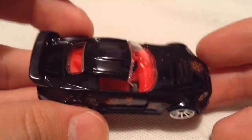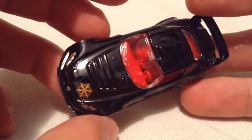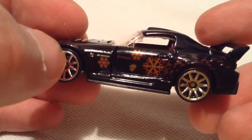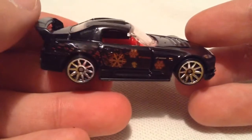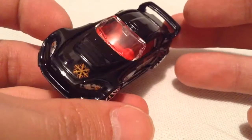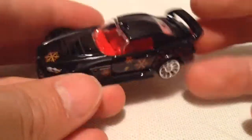So there it is — pretty awesome in the glossy black finish with the red interior, kinda like snowflakes but they're not. Pretty cool, got decos all over it. No rear tampos on it, but you do get headlight details and a hood emblem, so that's pretty nice.